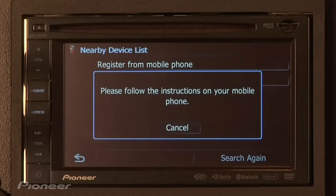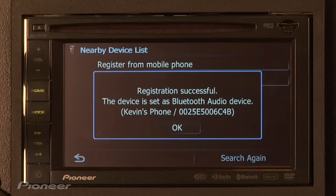Refer to your owner's manual for your model's passcode. On the AVIC X920BT the passcode is 1111. Once you see this message, all you have to do is press the OK button.